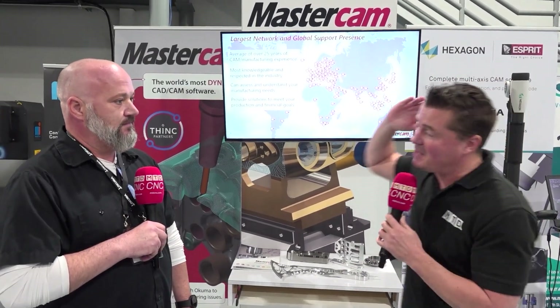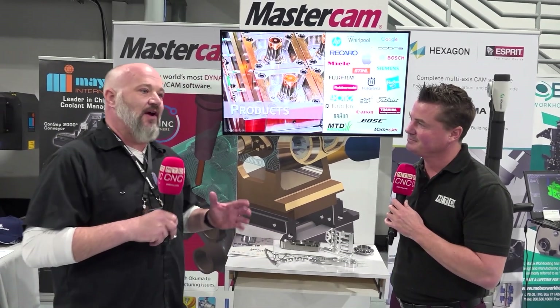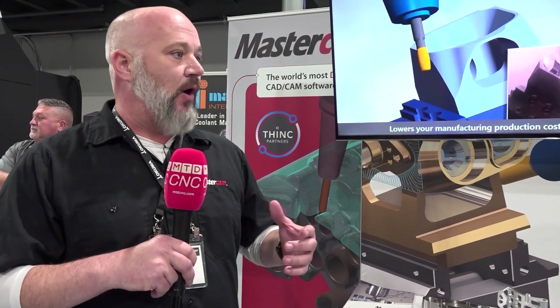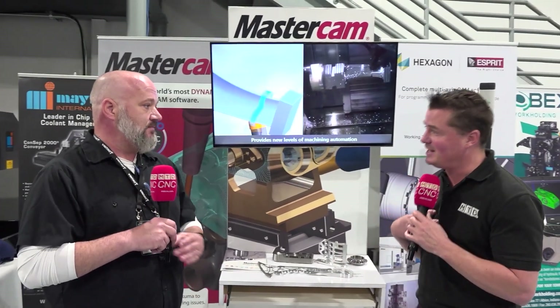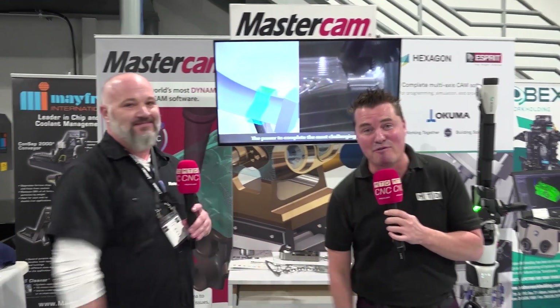Everyone knows Mastercam. Let me just close this out from my side — thank you for what you do for the education side of the industry and what you're doing for the next generation. And I have to ask: what does the Think Partners program mean to Mastercam as a family? The biggest thing is it's a sandbox — a place where we can go and test all the new technology with multiple different partners, collaborate, and make a better user experience for everybody in the industry. Thank you for allowing MTD to play in that sandbox. Chris, you are amazing — thank you for your time. Thank you all for watching.